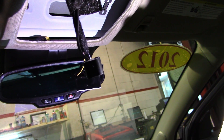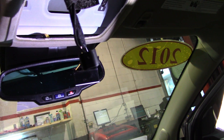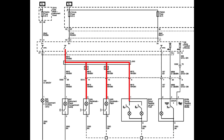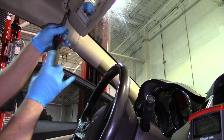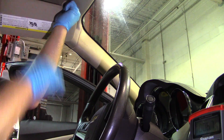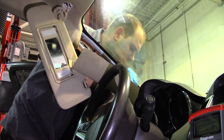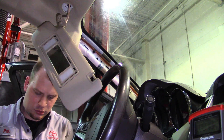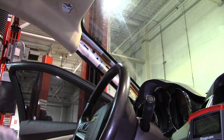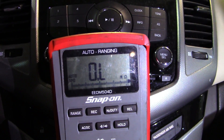The next thing I'm going to check is the visors. I want to disconnect the visors and make sure they're not shorted — they all share the same power wire. With the visor disconnected, I no longer am shorted to ground.